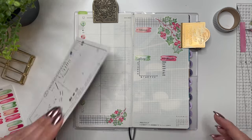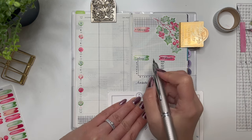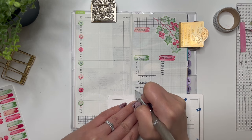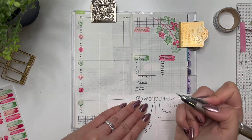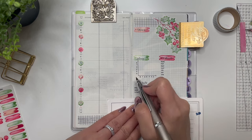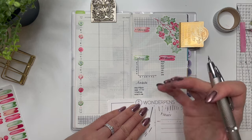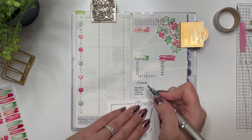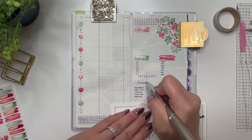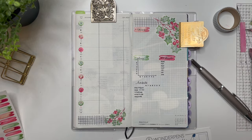Down here I can put the habits I want to track. I haven't been super great with these — for example, audiobook (I'm trying to listen every day), read 10 to 15 pages, take my vitamins every day, my nighttime routine (I'm good at brushing and flossing but the face washing — I don't know why I won't take the extra three minutes), and meditate. I had painting last week but this week I don't need to focus on that, so I won't include it.